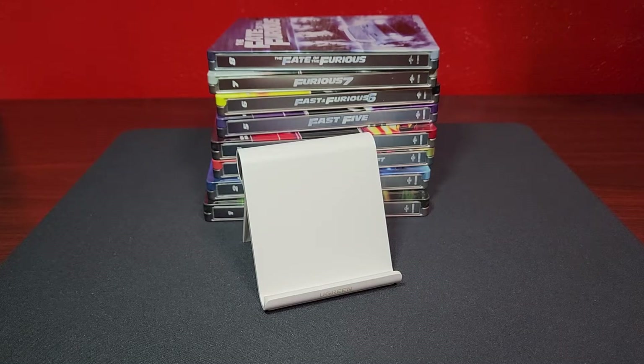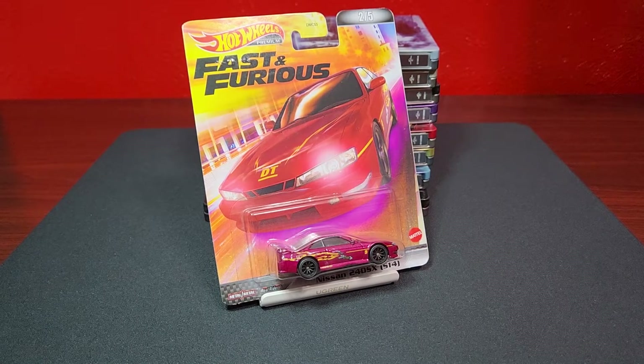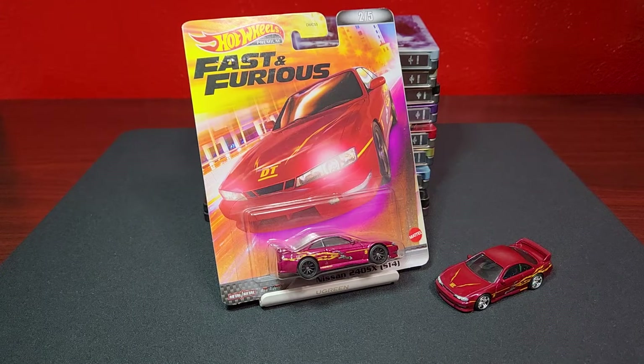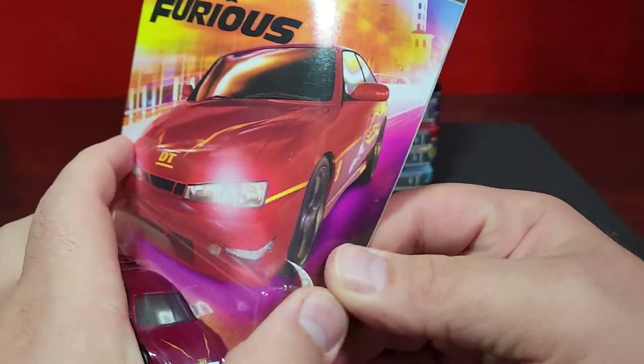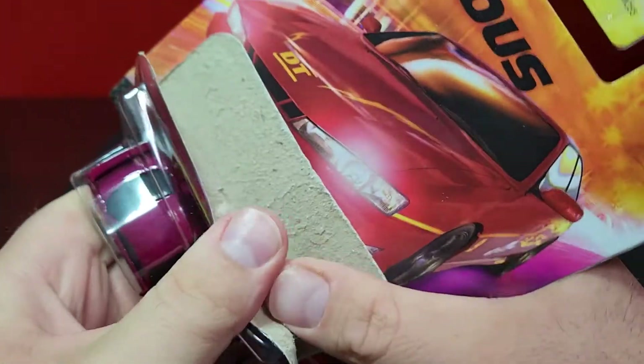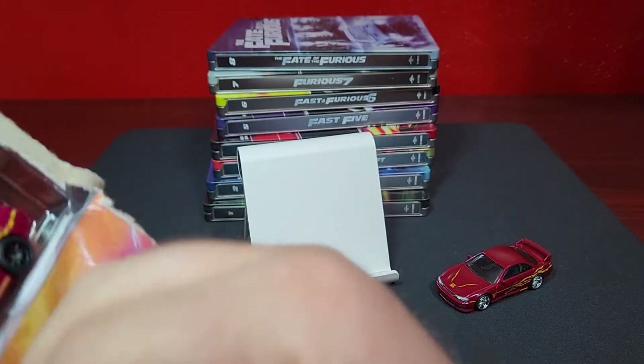Number two - this is the 240SX, aka the S14. We've seen the S14 before; this is not a new deco as mentioned. It has black wheels but that's perfectly fine. I'm just glad they did something different with them. Typically re-releases in the Retro Entertainment line are always the same ones over and over, so at least in this Replica Entertainment line we get a little bit better treatment.